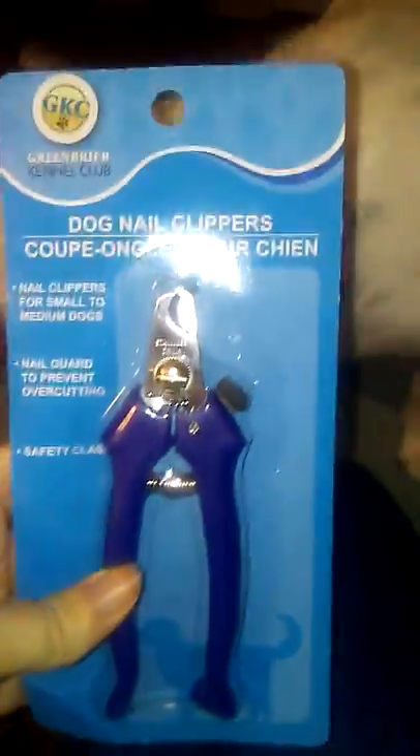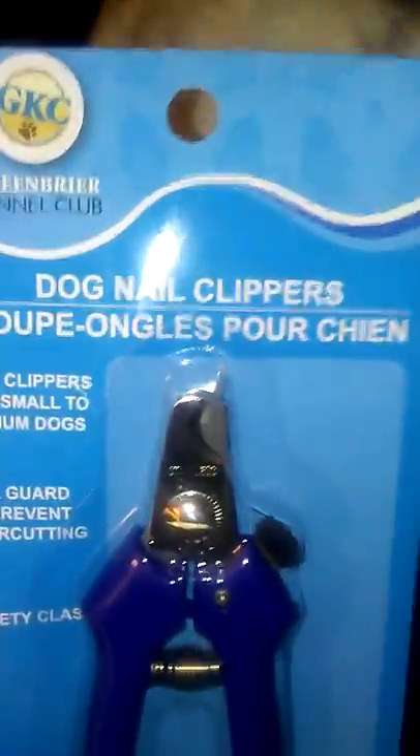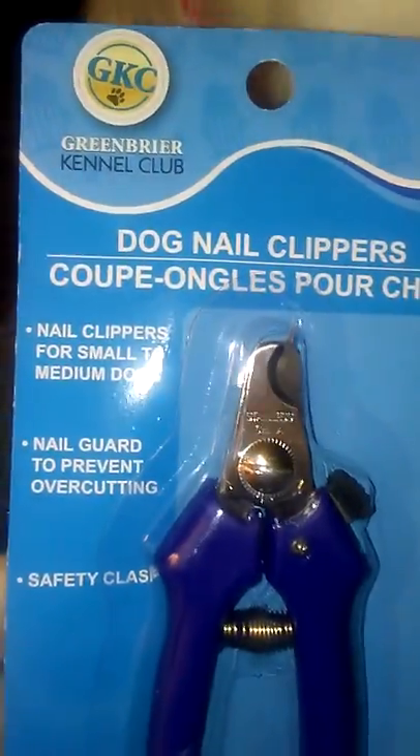I bought these clippers at the Dollar Tree for a dollar and they are for small to medium dogs. I'm going to try these on Zoe. Can we show people your paws, sweetie? Her nails are getting long and I don't think the shelter trimmed them, so I really would like to trim her nails.